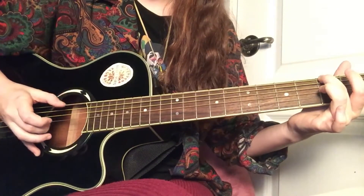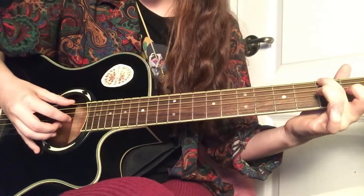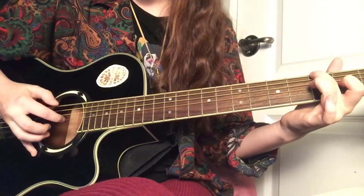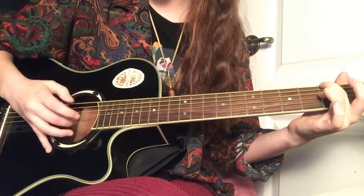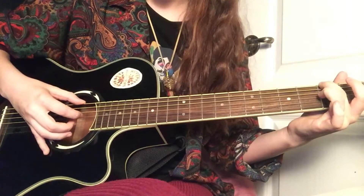And then whenever you do that, you take your pointer finger right afterwards and go on the fourth string and strum like that. So it goes like this. That motion is going to be repeated for most of the song — literally just the first and fifth string and the fourth string with this finger.